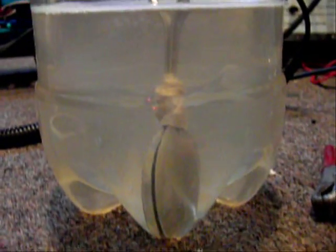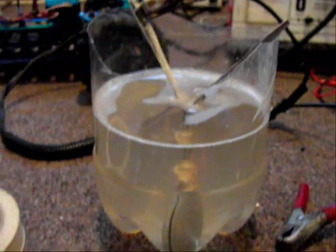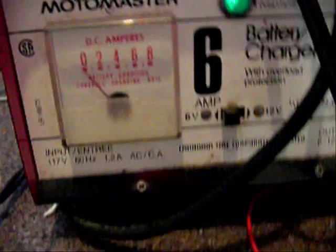This is my homemade HHO generator. It's just tap water with some baking soda in it, using a battery charger to power it. It's a 6 amp charger, maximum 8 amp. It's running at 6 volts right now.